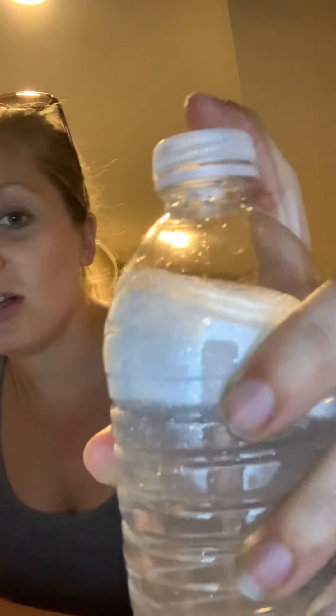You can see my glitter all poofed up at the top, so I'm just going to keep shaking it. The more I shake it, it's like a little snow globe that I just made here. The more I shake it, the more I can watch that glitter move around.